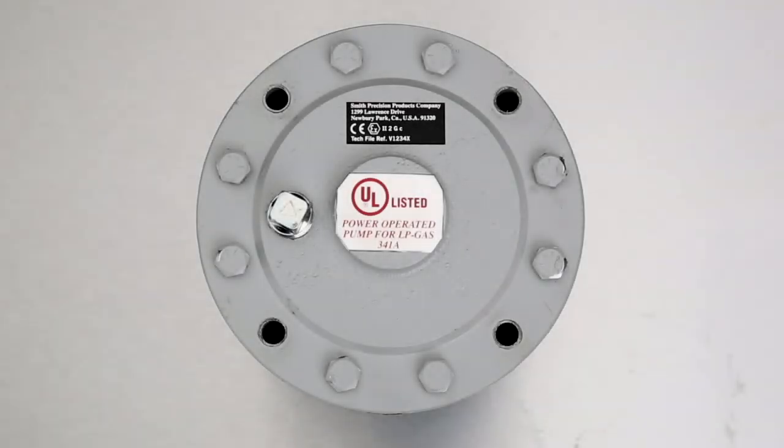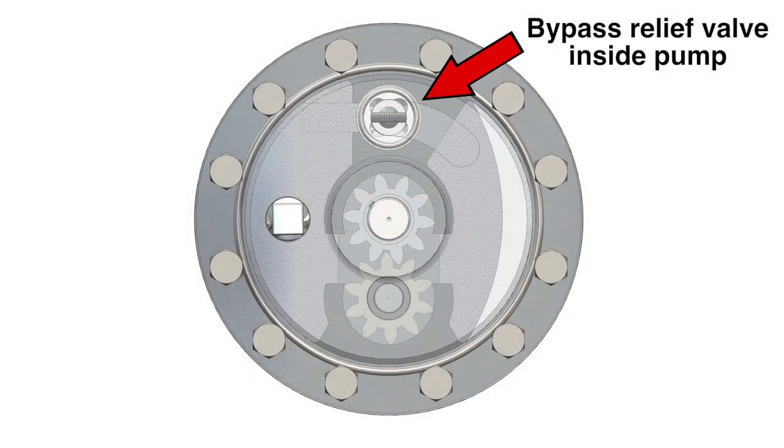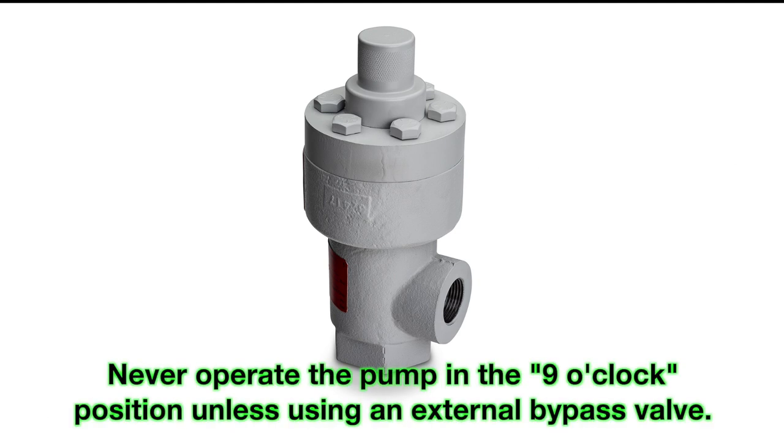Most Smith EG1Z and ECHZ series pumps are shipped with a cover pipe plug in the 9 o'clock position. In this position, an external differential pressure bypass valve must be used, such as our WW Series adjustable bypass valves. Never operate the pump in the 9 o'clock position unless using an external bypass valve.